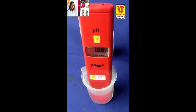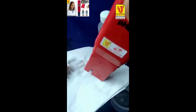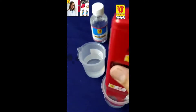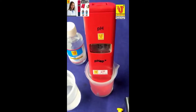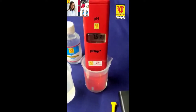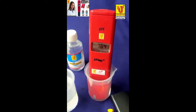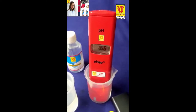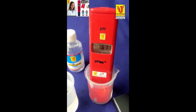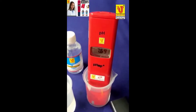Now pH 7 is calibrated. I am checking one sample — this is the sample. You can refresh the electrode from tissue paper like this and dip in your sample. Now my pH is coming. This is a hard water sample — hard water from tap. In drinking water, the pH value is 6.5 pH to 8.6 pH. For the next sample, you again refresh the pH electrode with the help of tissue paper and dip in another sample.